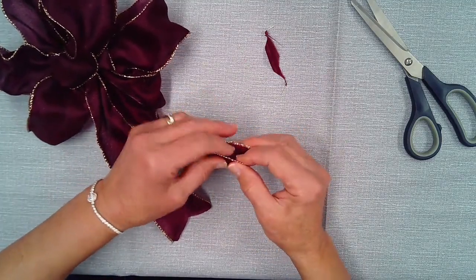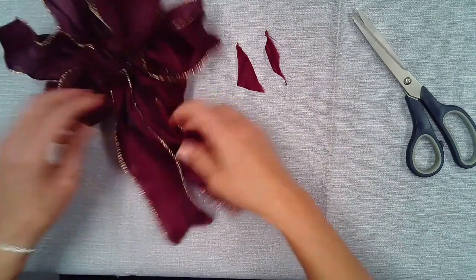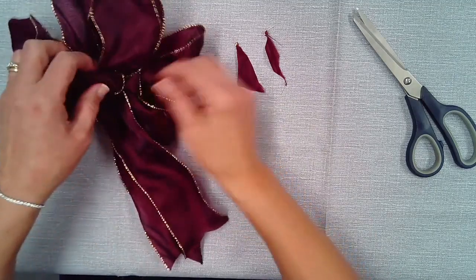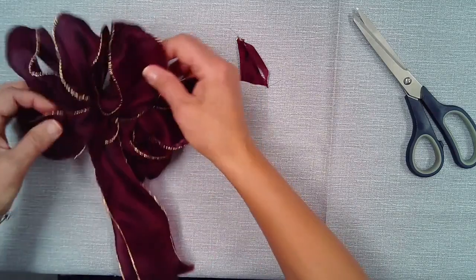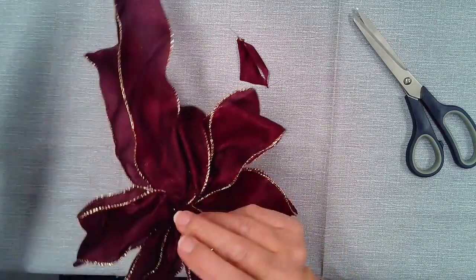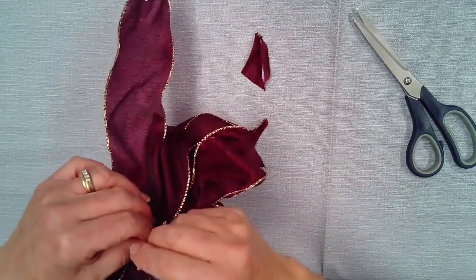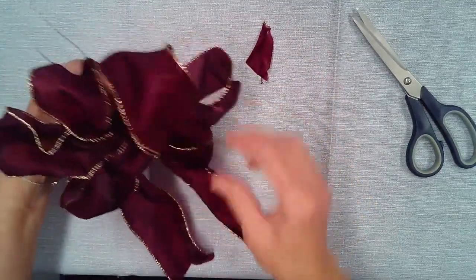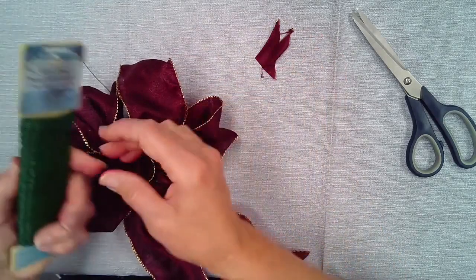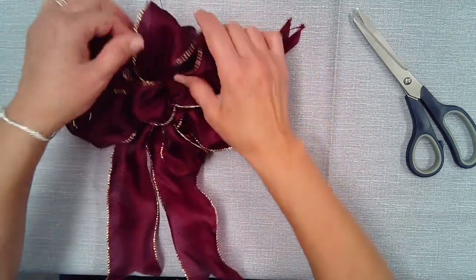Just fold the tail and cut it to get a pointed end, and there you have a thumb bow. You can still play with it. Put it on your wreath, a centerpiece, or a package. If you need more wire and this is too short, you can always add more wire to the back of your bow, or thread a longer piece through the front to attach it to your wreath. Hope you are successful in your bow making!